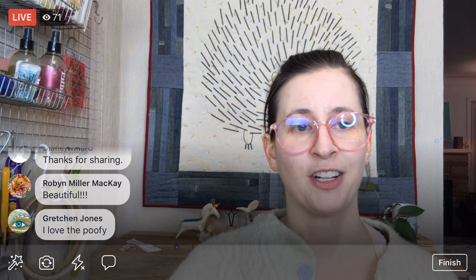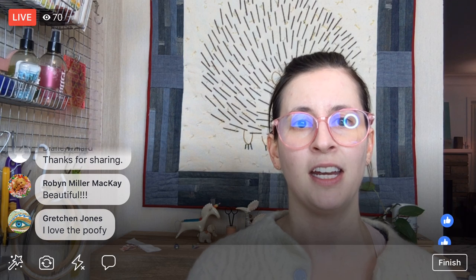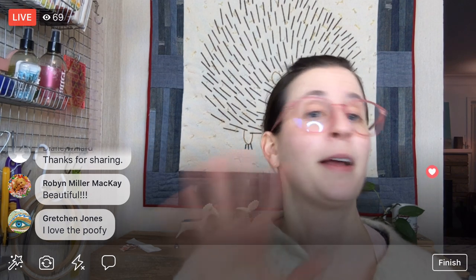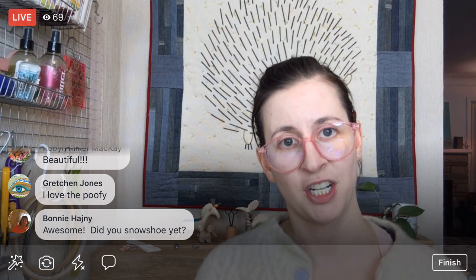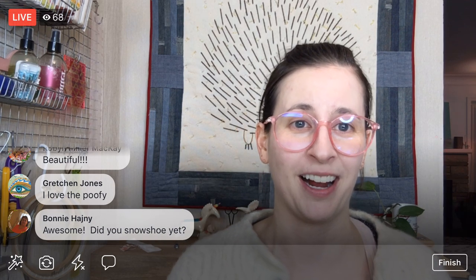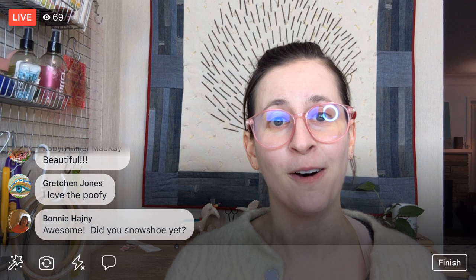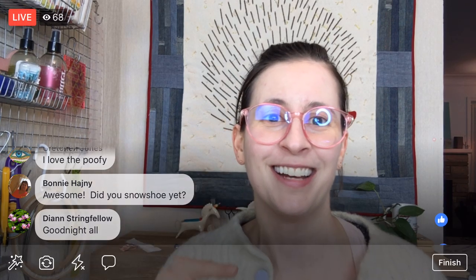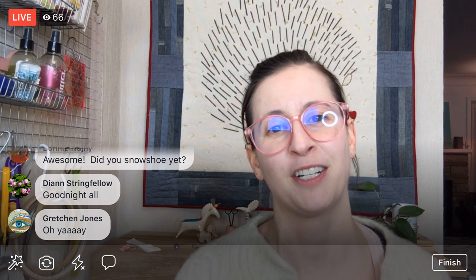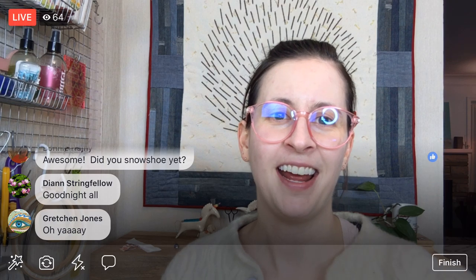I'm having a good time so I hope you join me tomorrow — I'll be here at 8:30 PM again on the Penguin and Fish Facebook page. Bonnie, I did snowshoe just a hair on Saturday at 2 AM. We had a late night on Saturday and it was beautiful out — I knew it was going to be a little crappier on Sunday, so I got the snowshoes on and walked around our yard for like three minutes and it just was the best! I will get this up on YouTube if you want to watch it again at Penguin and Fish. I'll catch you again tomorrow — have a great evening!